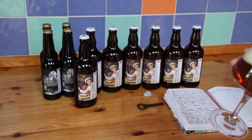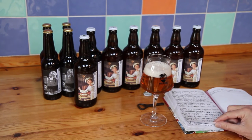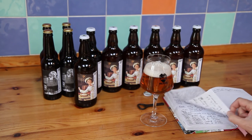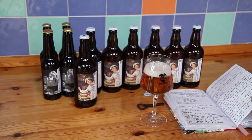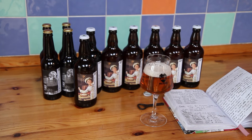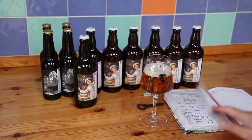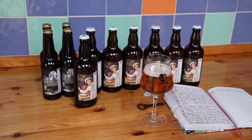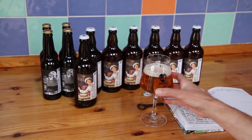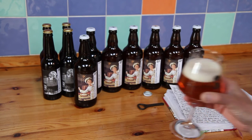The aroma is surprisingly hoppy, which will probably be mainly down to the Amarillo dry hop. During the boil I added Matuka — a strange choice but that was what the recipe called for — at 10 minutes and 5 minutes with no flavour addition, then 55 grams of Matuka again at flame out, and then there was the dry hop of 50 grams of Amarillo. So I think it's mainly the Amarillo giving it that hoppy aroma.